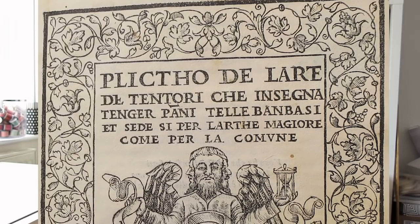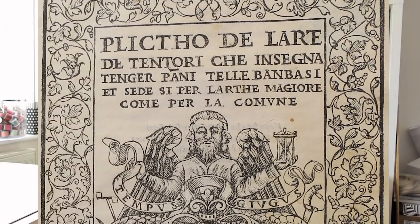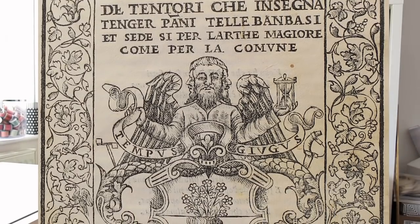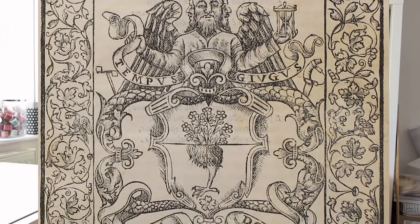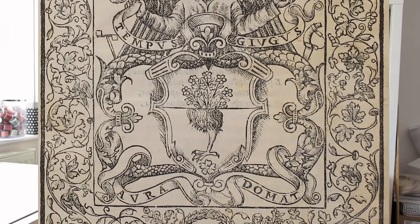There is a principal text from this time period called the Plito of Giovan Ventura Rossetti — Instructions in the Art of the Dyers, which teaches the dyeing of woolen cloths, linens, cottons and silk by the great art as well as by the common, from 1548. In this text, Rossetti brings up gall nuts.